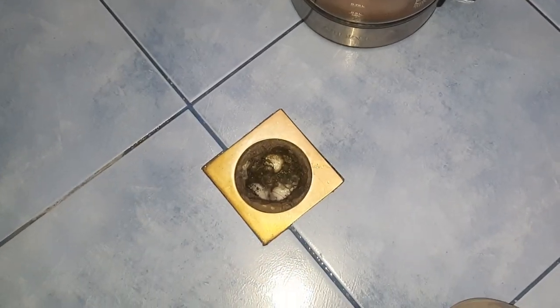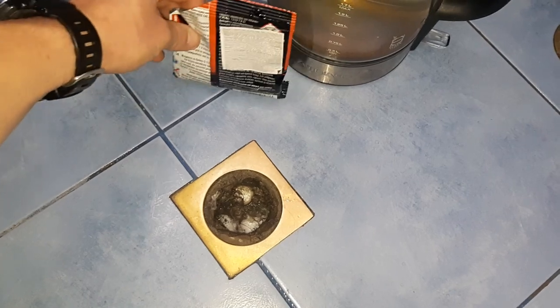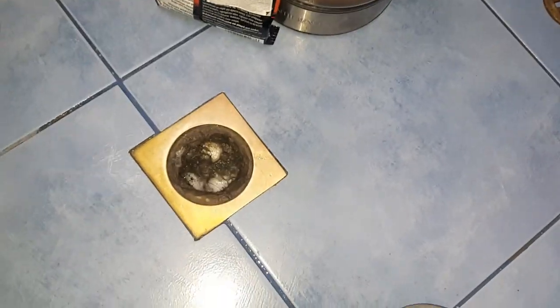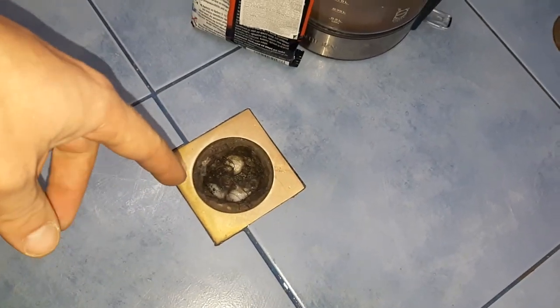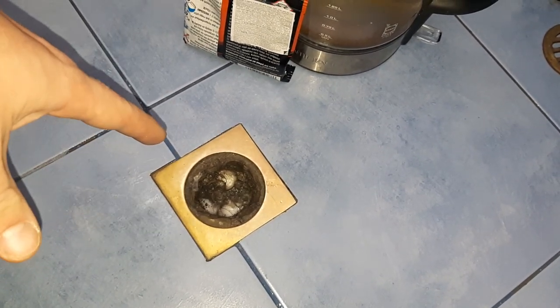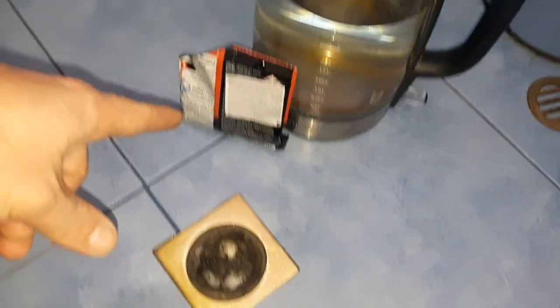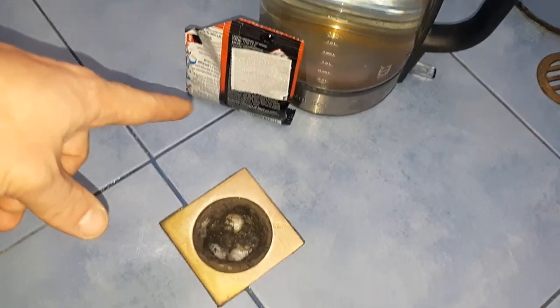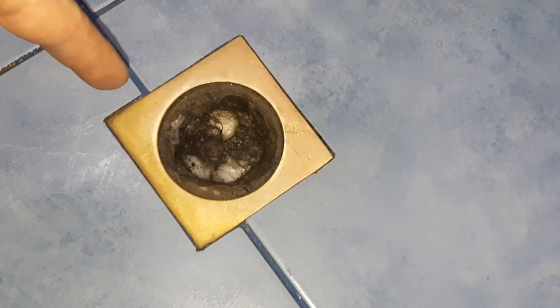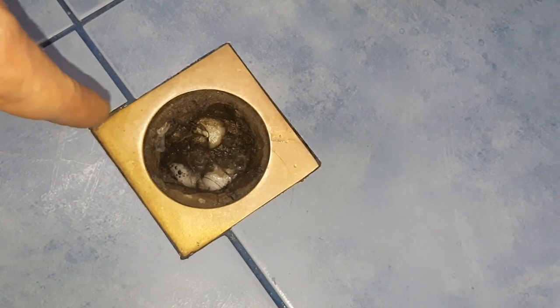I've been fixing everything, and because there is always something to be fixed, today I will show you how you can unblock your bathroom drain with sodium hydroxide, which is lye. I'll use dry this time — the last time I used liquid. You can see the state of the drain: it's full with hairs and all kinds of nasty stuff.